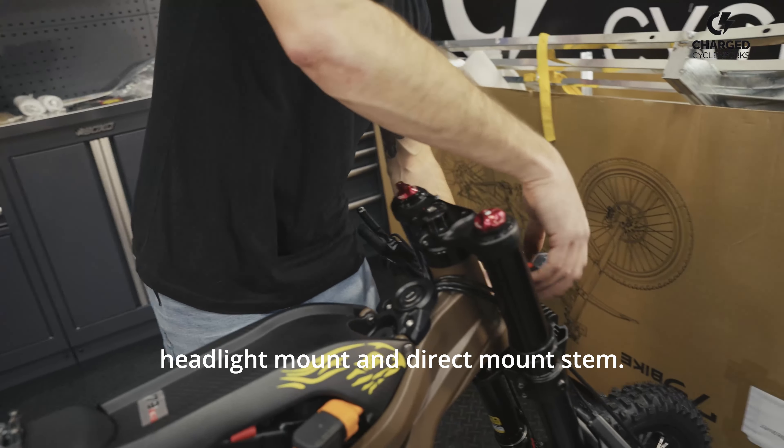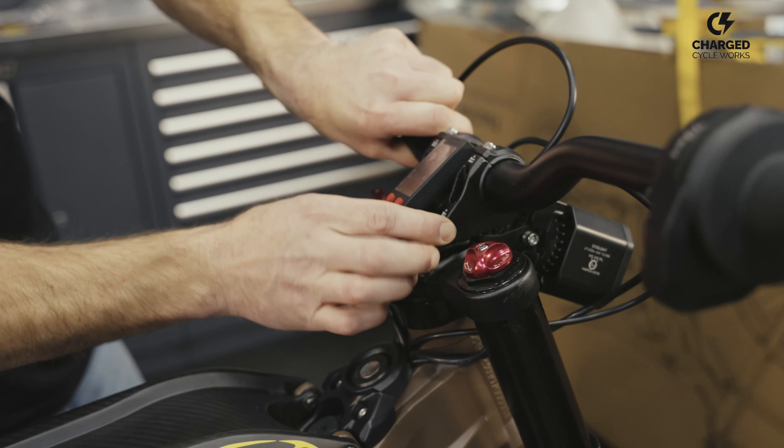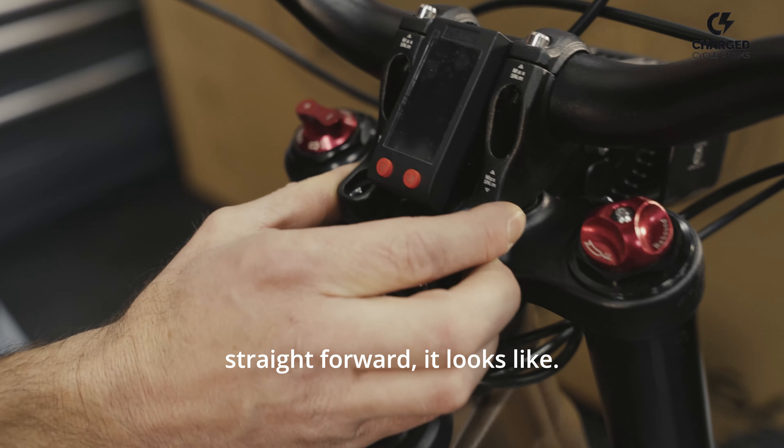Now we're going to mount the headlight mount and direct mount stem. All pretty straightforward, it looks like.